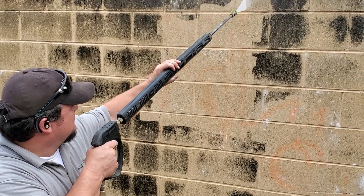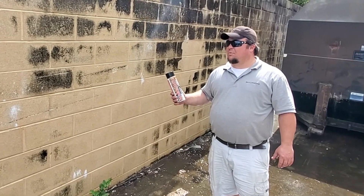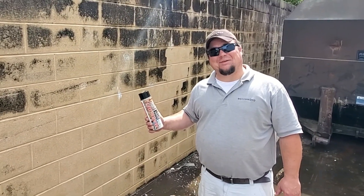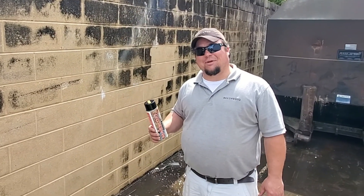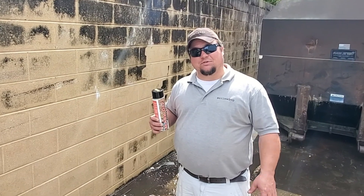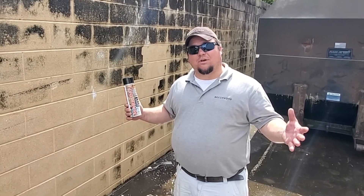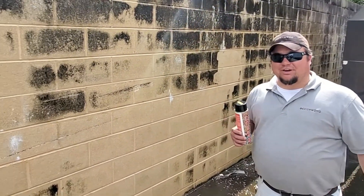Trust Markoff to get rid of your graffiti problem. I think it is one heck of a product. Unfortunately, I hate to say that I'm going to have to keep this on hand because people like to make messes around the property. But I would definitely recommend this stuff, especially using a pressure washer with heated water. It will work without heated water, but letting it soak and using heated water, as you can see, gives you the best result.